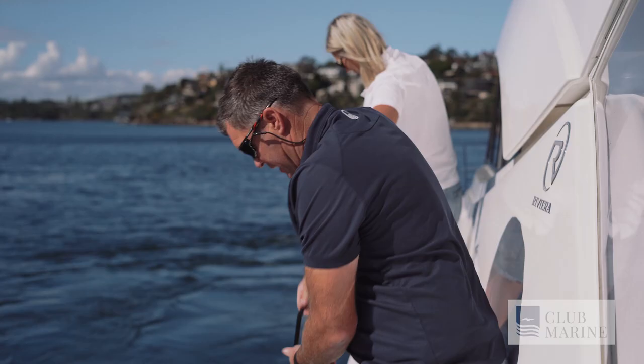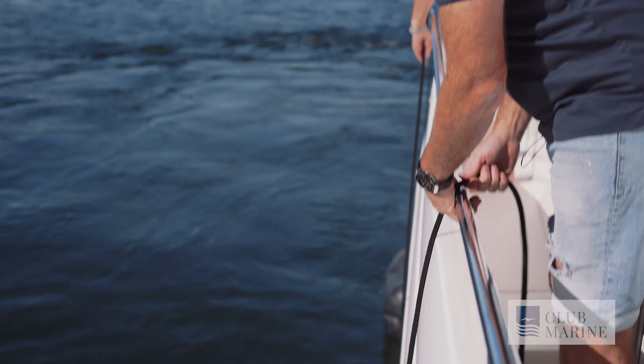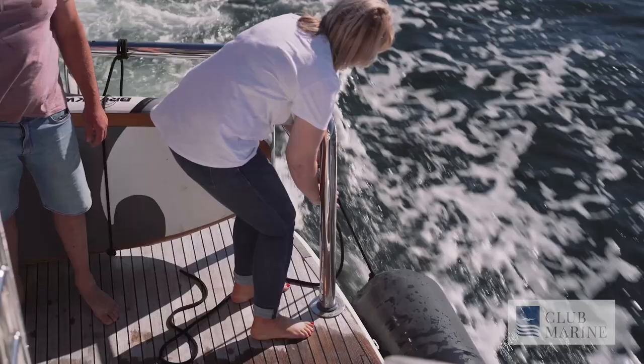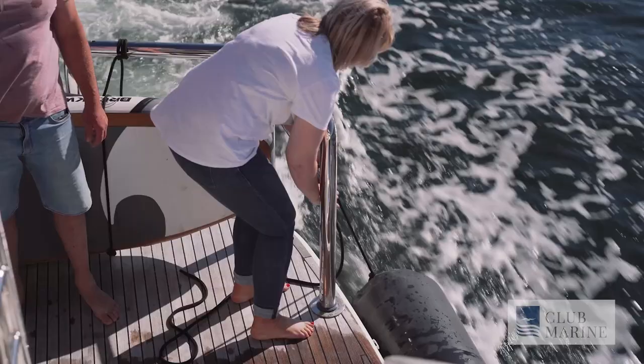If you're not confident with your docking, it's best to practice. Go to a marina where there are no other boats around. You can put your fenders out on both sides, take your time and keep practicing until you feel confident. It takes all the pressure off going into a marina with lots of other boats around and getting into a panic situation.